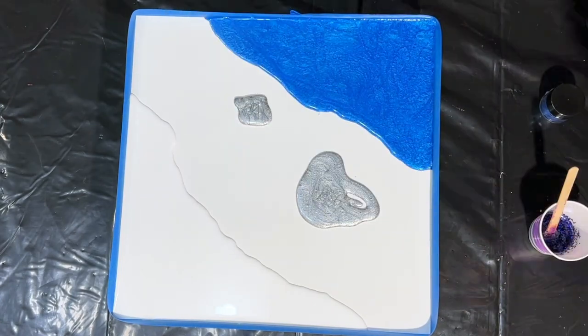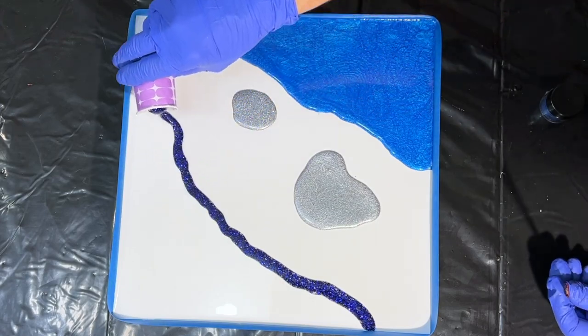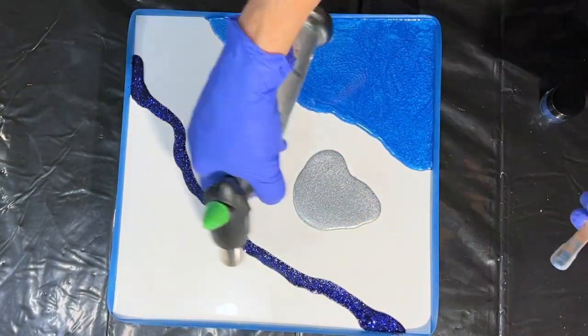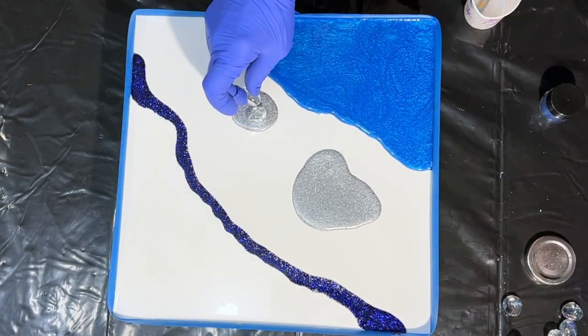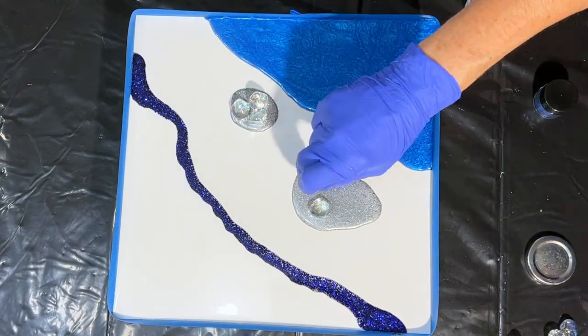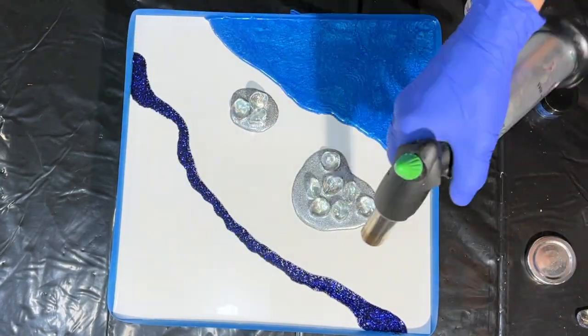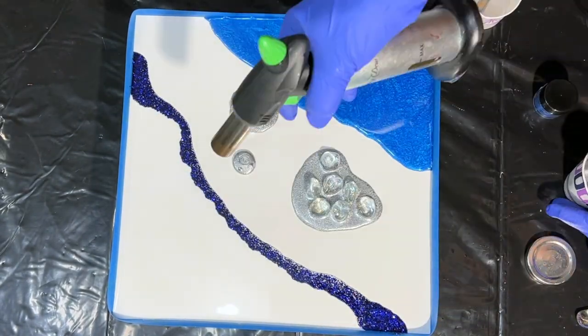I just keep pouring puddles wherever I feel like it. I'm also using some chunky glitter from Michael's — it's their Creatology and it's a really nice royal blue color. I'll place those glass orbs into the puddles and torch a little bit because I'm seeing some bubbles coming up to the surface.